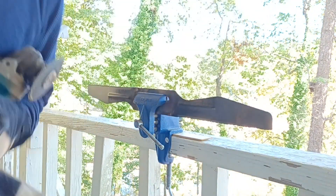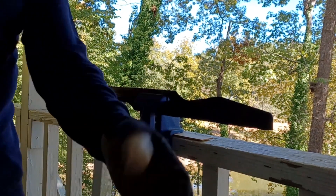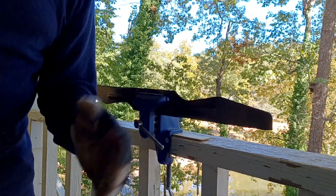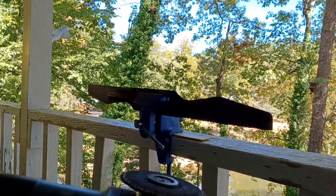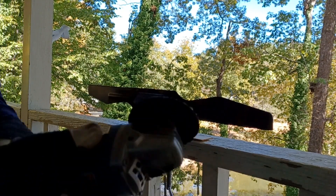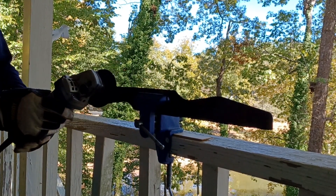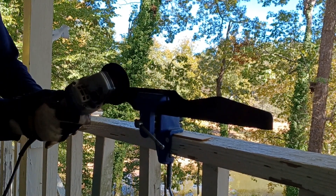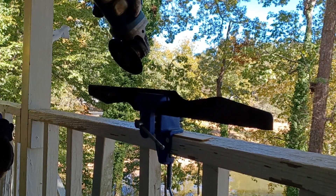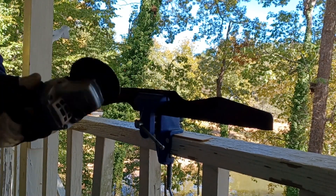I've got my safety glasses on — just sunglasses today — my long-sleeved shirt, and my gloves. I went and changed because when the sparks start flying, you don't want to get your arms or hands burnt. I'm going to grind this down by cutting at a really sharp angle — not flat like this, but really sharp — to try to get the edge much cleaner and tighter.